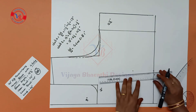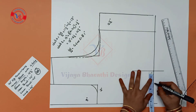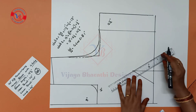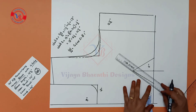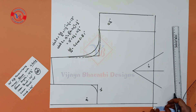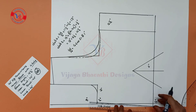Next is Dart 2 points — mark it. Here is 2 inches, mark it. Mark the line here. Join these two points, mark half inch here.